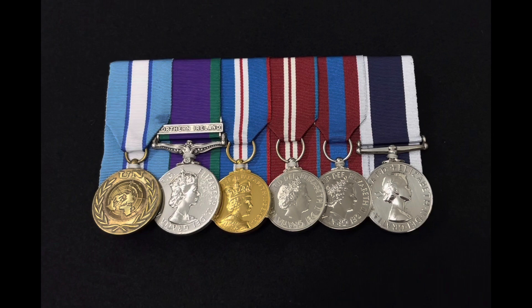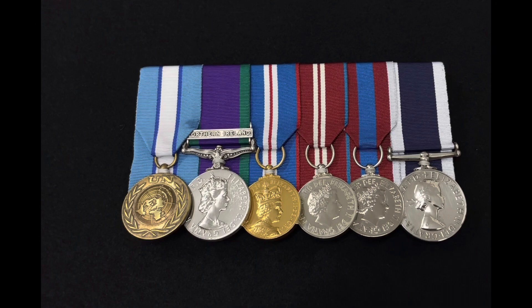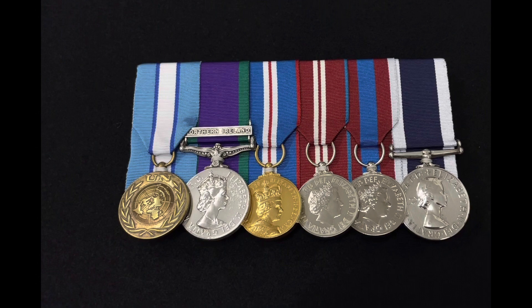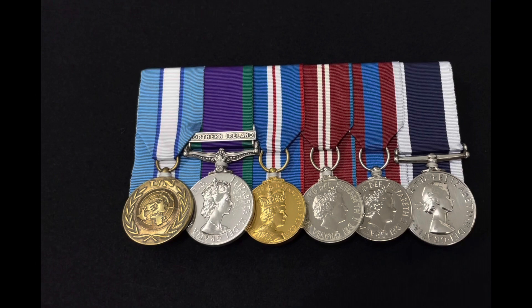Hi guys, welcome to my channel Windsor Medals. My name is Paul. I'm just showing you a set of medals I've got court mounted. If you notice, they're overlapped a bit. Anything after five medals we overlap them, because if you put them side by side — especially if you've got seven, eight, nine, ten medals — it's just not practical to wear on a uniform, and it's literally too wide for when you're swinging your arm. The board would just get in the way, so that's why we overlap the medals after five.